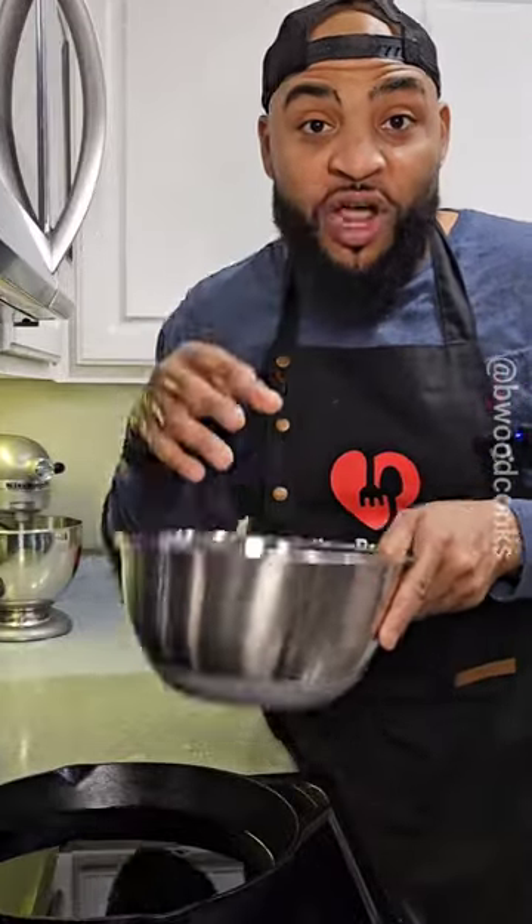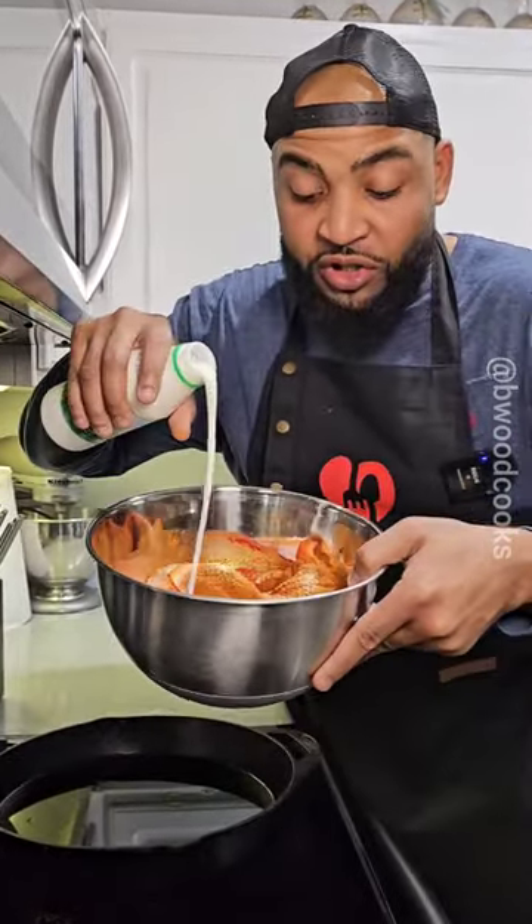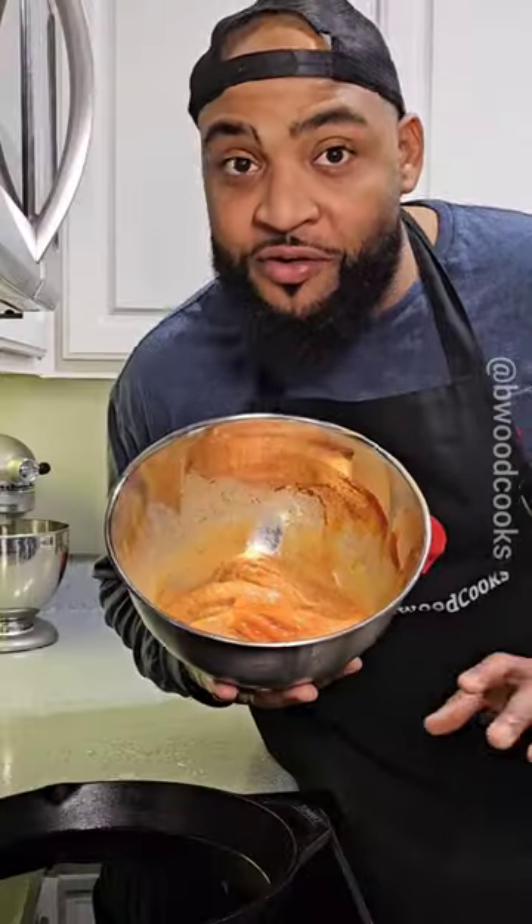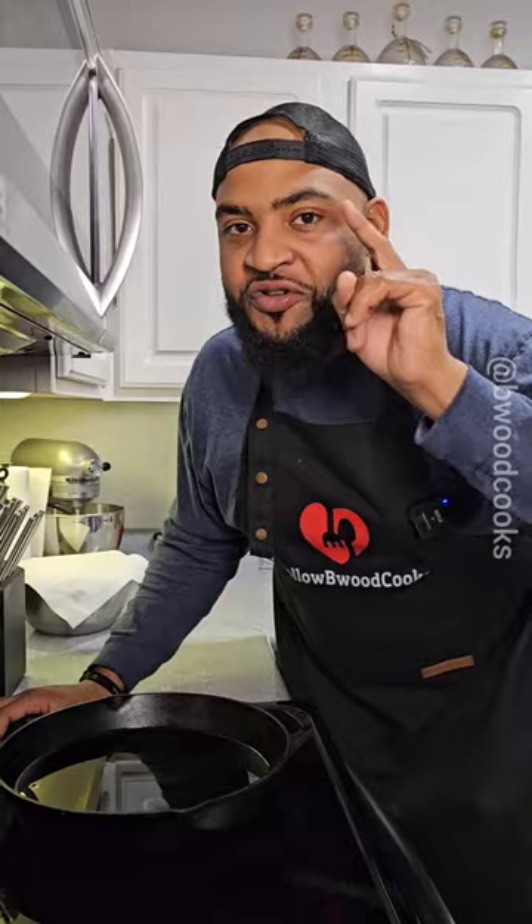Get you some catfish, drop it in the bowl. Now you want to season your catfish. I'm just doing Old Bay and some Cajun seasoning. Some people use egg as a binder, I use buttermilk. Go ahead and pour a little bit of buttermilk in the bowl. Let's get down and dirty with our hands, mix this together and then sit it to the side.